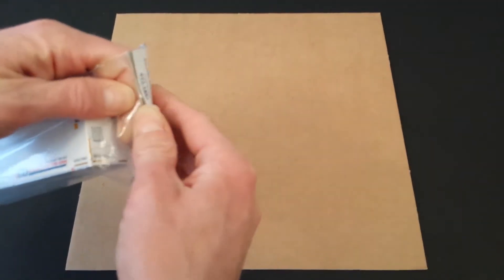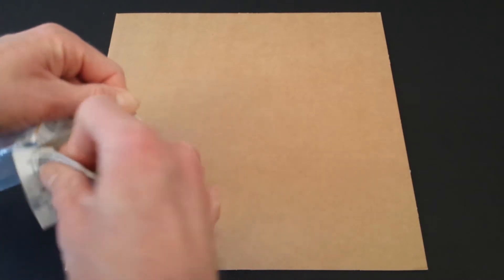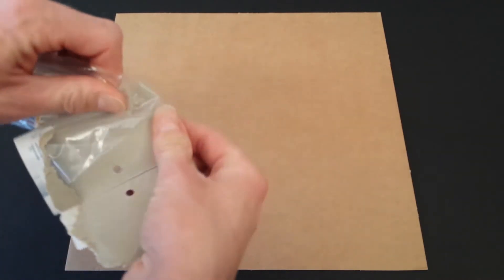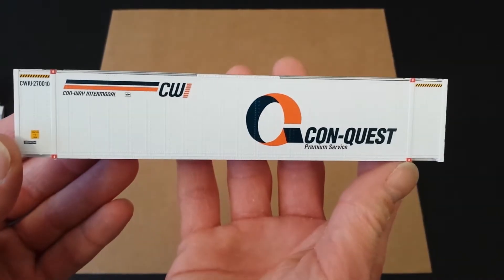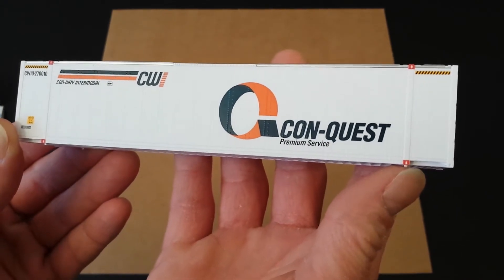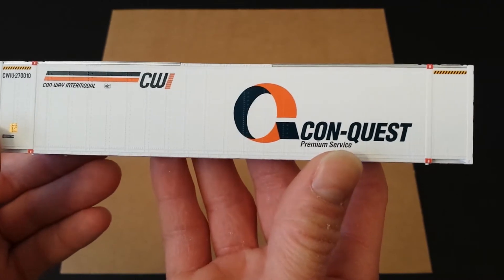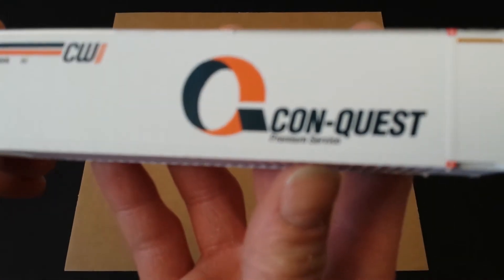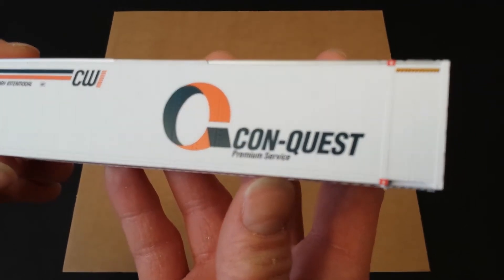So let's open this up and we'll get a really good close-up look at what this looks like. Easy enough to remove it from the packaging. Here is a close-up look at the container — it has very nice detail. All the lettering and the graphics, I wouldn't say this is really a decal; it looks like it's actually been printed on there. I'm not sure exactly what method they used to print it, but it looks very nice.